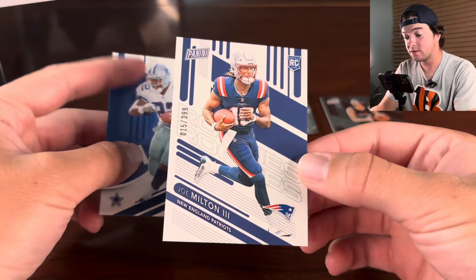Let's see what we have. So we got Ricky Purcell for the 49ers, also a new rookie, numbered to 399 as well. And then Aaron Rodgers in his Jets uniform there.